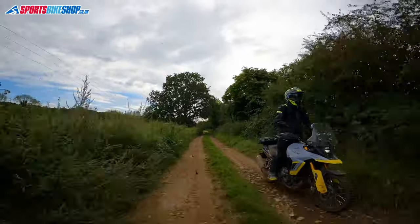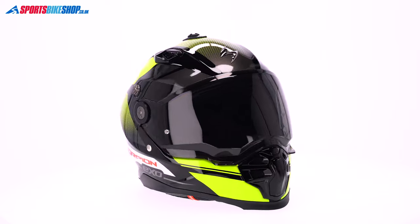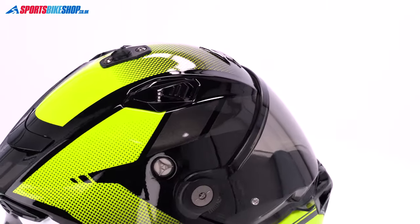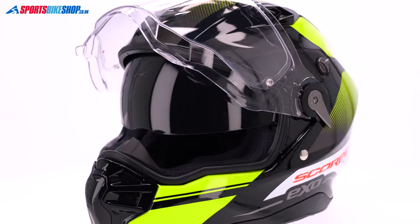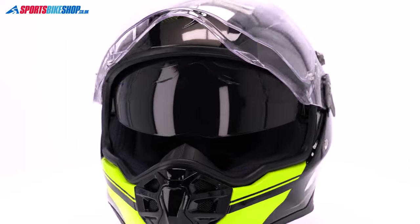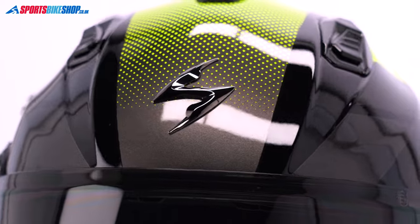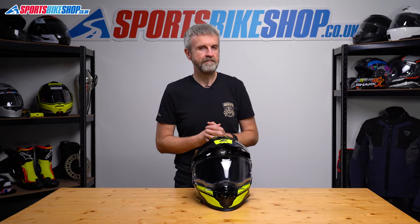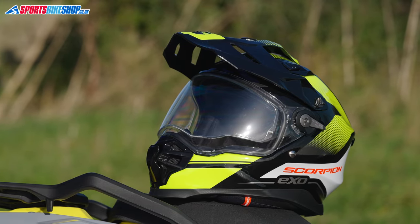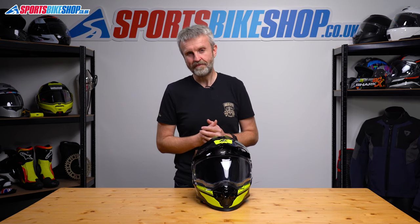I've worn it on road and on dirt, worn it with goggles as well as the visor, and also worn it without the peak. I found the turbulence from the peak to be lower than other adventure helmets I've tried. The build quality is good. Ventilation through the chin is very good as long as your bike allows air to reach that part of the helmet, and the sun visor is effective too. The fact it comes with a tinted visor in the box will be a big plus for a lot of people. The flexibility for intercoms is another bonus as Scorpion aren't trying to limit your choice of intercom unit. For me, this is a serious contender in the adventure helmet category and it's well worth a look if you want something that's a cut above the basic options on the market.